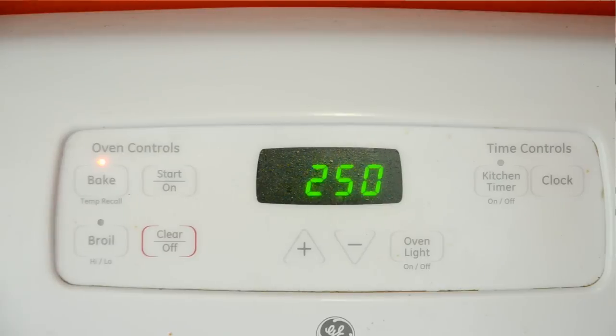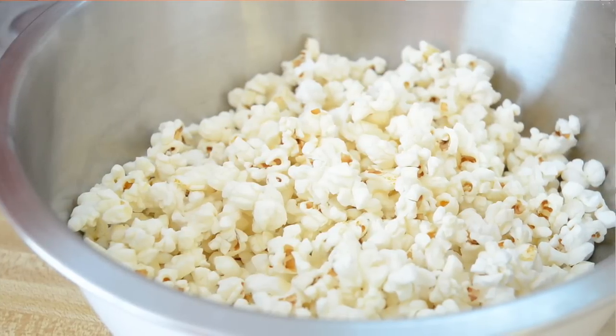I've got the oven preheated to 250 Fahrenheit, and I've got 10 cups of popcorn here. You can either make some on the stove top — I've got a video for that — or you can just do the microwave bagged popcorn.